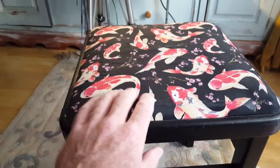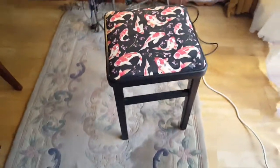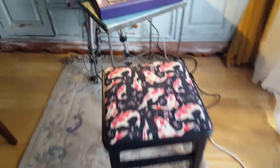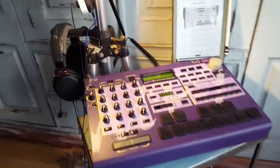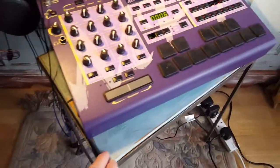First of all, we have the chair that I sit on, which has got fish on it and is black. That's made by my wife, who's very talented — she took an old chair, painted it, and put a covering on.